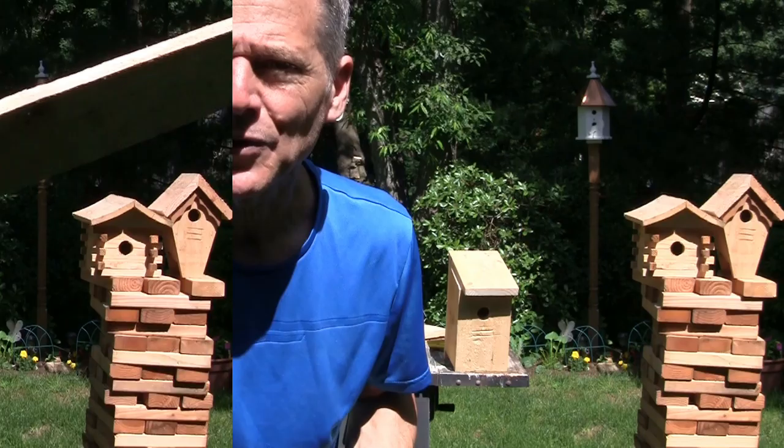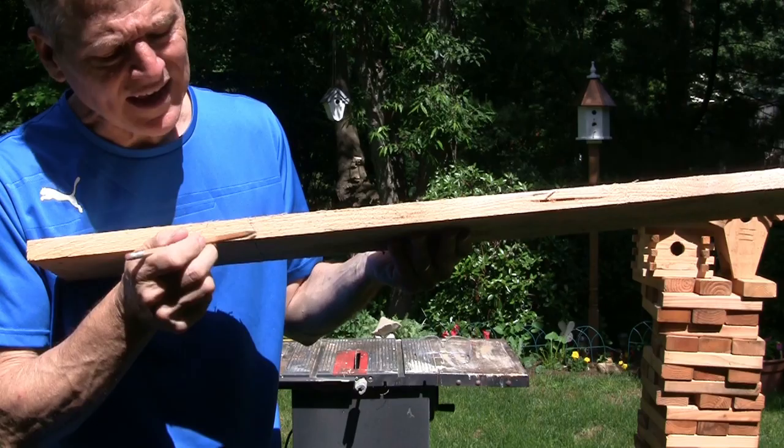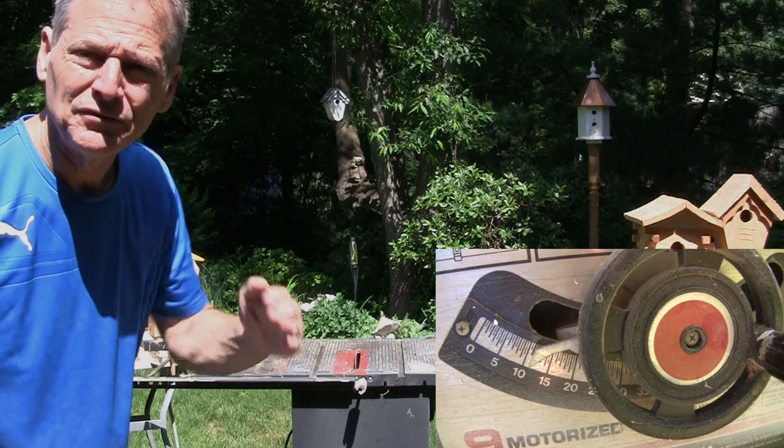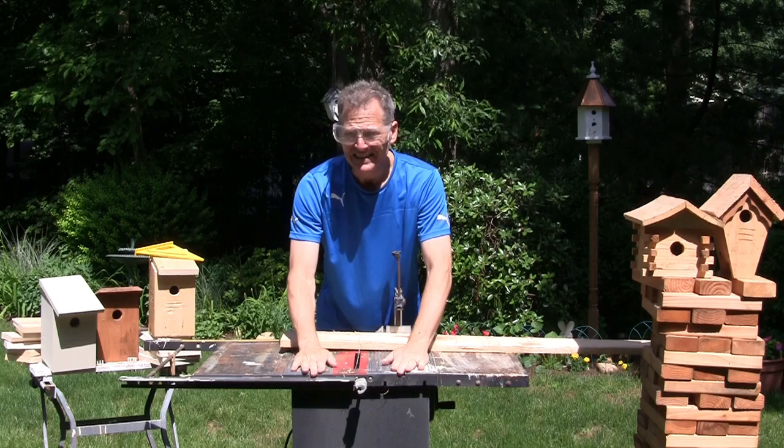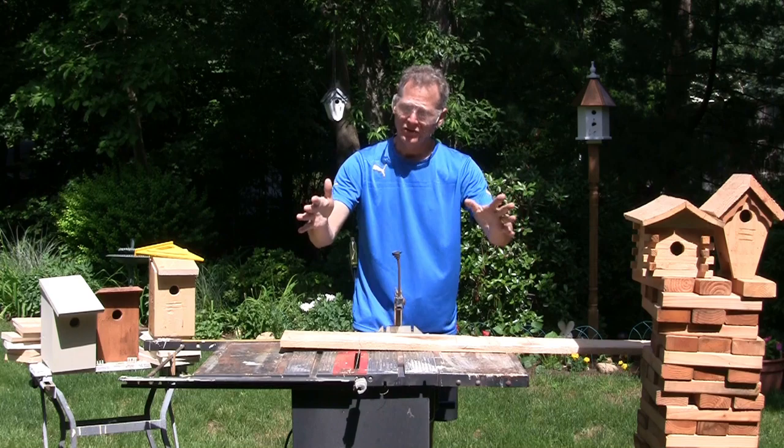Our first cut — I'm just gonna make a simple 15-degree slant. I'm gonna set my saw to 15 degrees so I can do one cut. I now have my blade at a 15-degree angle and I'm just gonna make one straight cut. Hey, safety first — yes, I did take the safety off the saw just for the video. Don't do that, keep it on there.